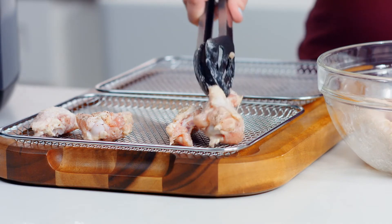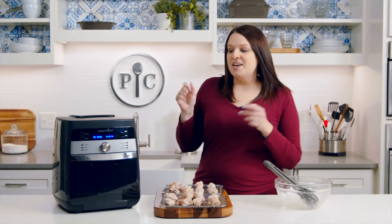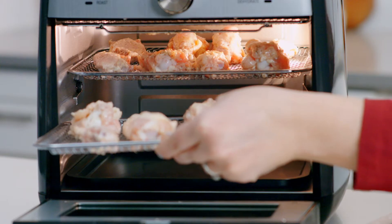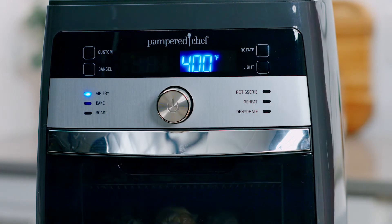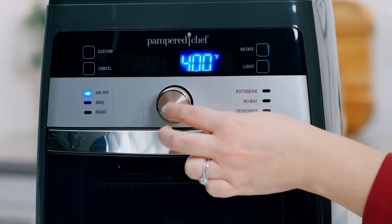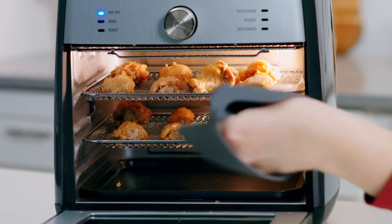Now I'm going to place the wings on the trays — I went ahead and already sprayed the trays with oil. Place them in the air fryer on the top and middle rack, turn the wheel and select the air fry setting, adjust the time to 30 minutes, and press the wheel to start. Switch the trays halfway through for even browning.